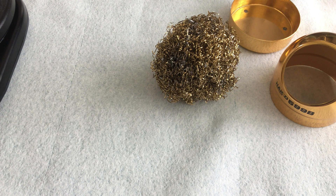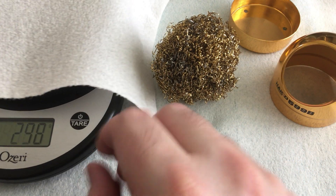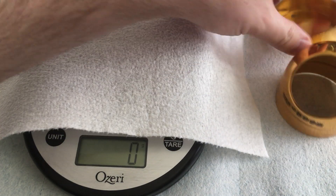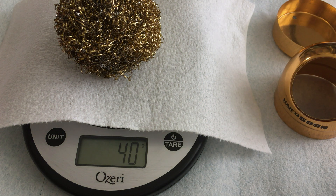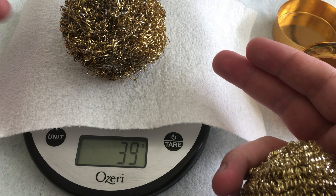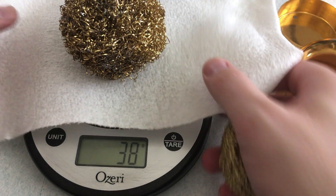I'm going to put a paper towel on the kitchen scale because I don't want to get solder dust on it — we use this for food. I'll zero it out again and put the Hakko on the scale. The original weighs 40 grams. Granted, there's some lead in there from use, so it probably weighs more than it did new, but these wire sponges still fall a little short.